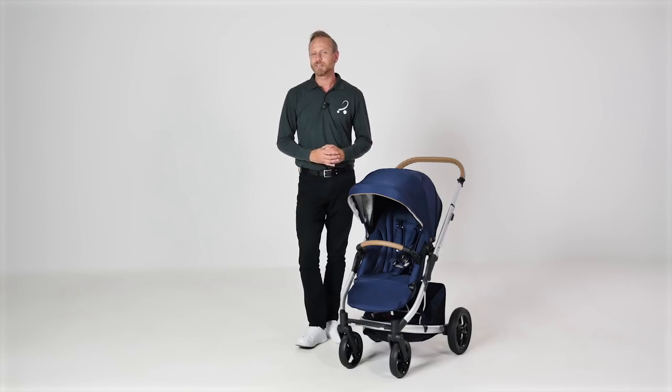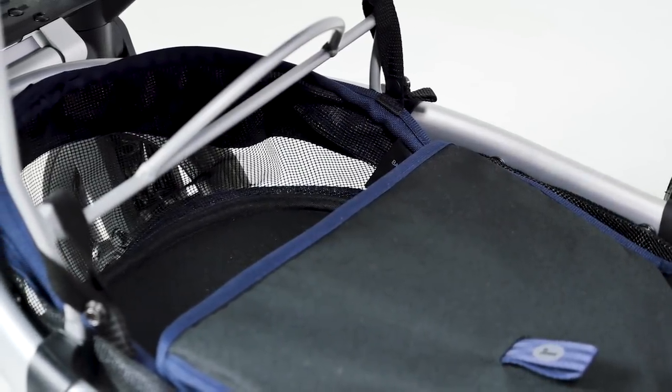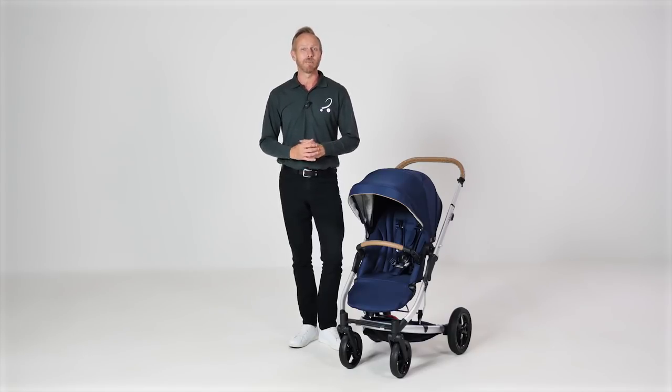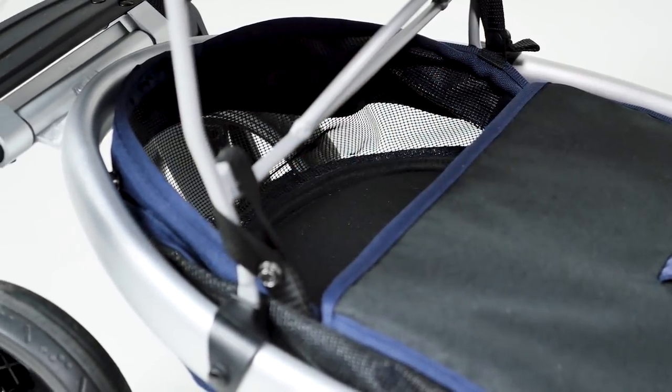When it comes to using the Jive 2 as a tandem, just fold down the basket. There is plenty of room for your child's feet in there. This does of course mean that you lose your main basket space in tandem mode, but there is still a little compartment to the front of the basket that you can fit a small amount of luggage into.